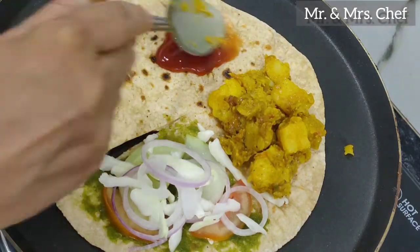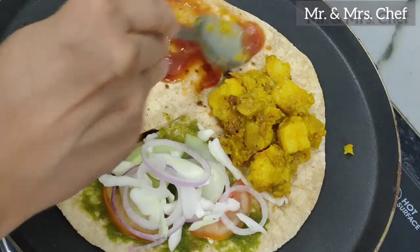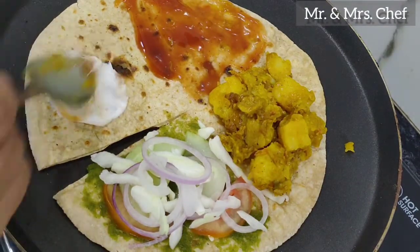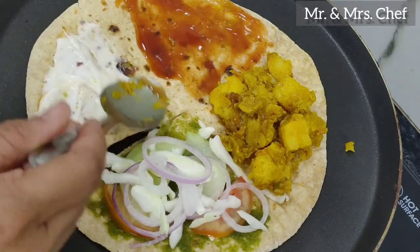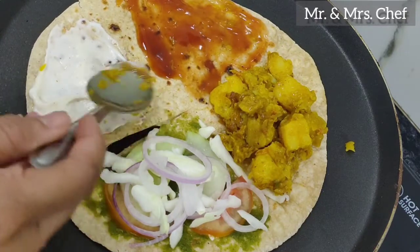We are using tomato ketchup. This recipe is made as a wrap. We are also using mayonnaise — you can use mayonnaise too. It tastes very good. Try mayonnaise as the last layer.